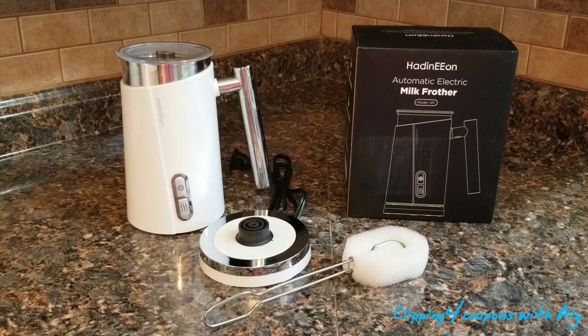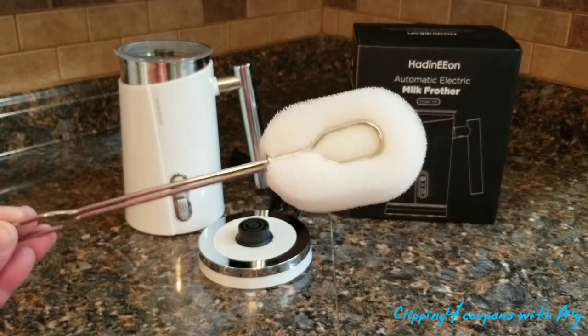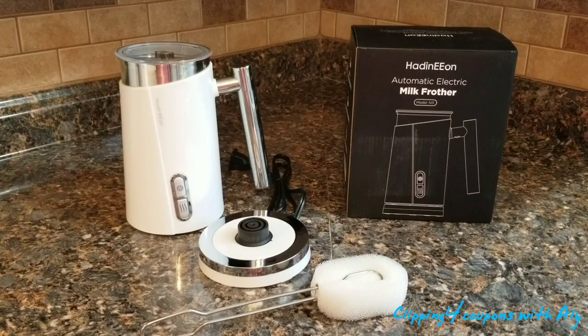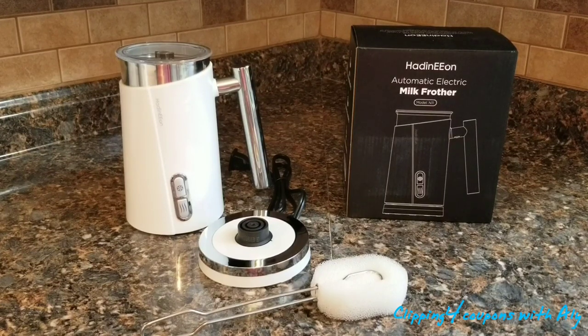The milk jug is made of premium 304 stainless steel, which makes it more durable. It also has an anti-sticking coating on the inside, making it easier to clean. There is a cleaning tool included as well. It has an LED indicator — blue means cold milk frothing, red means frothing and heating simultaneously. When frothing or heating is finished, the LED indicator turns off automatically.